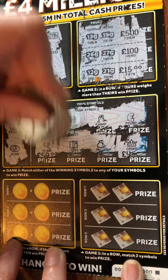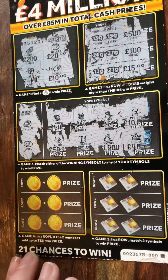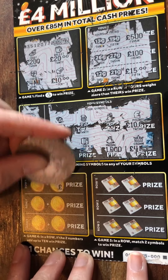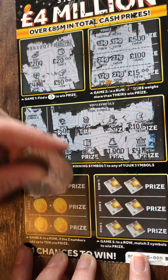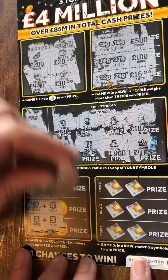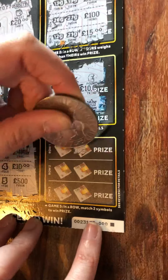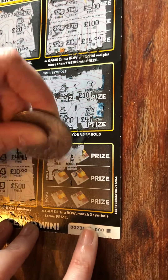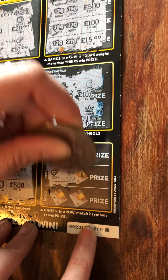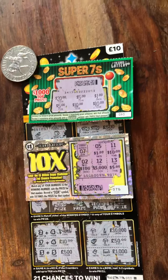Nothing there, so nothing there. Two numbers must add up to ten — four and two, four and seven, three and five — nothing on that one either. Two symbols, we're looking for a match: bubbly and holidays, car and holidays — boo, never mind. Next time, next time! But still, that's pretty good going — whoop whoop!